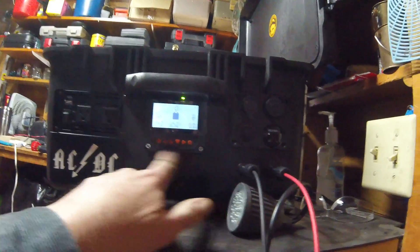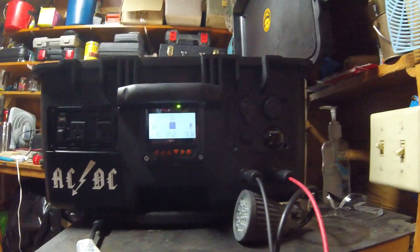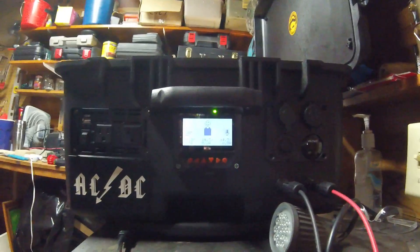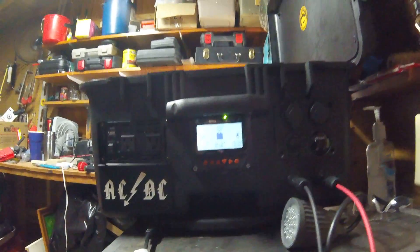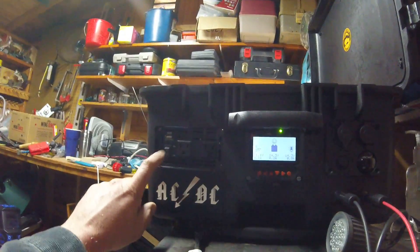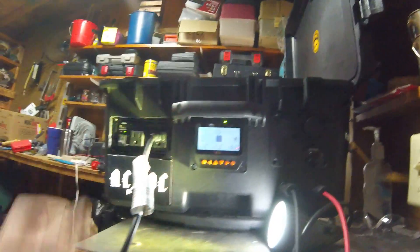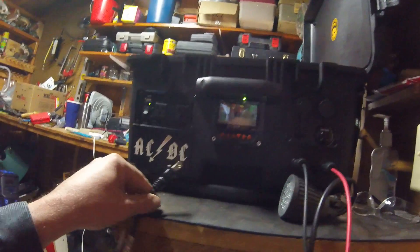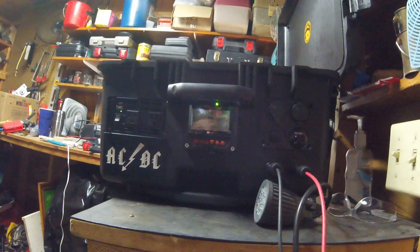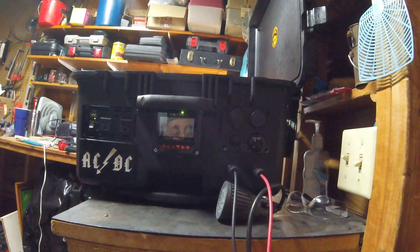I can monitor everything right from here, this little control panel, and I can change parameters, but I got it set for solar for dummies because I just want power. Over here I got the inverter — I just plug right in. I tested all this out on lights and all kinds of stuff. I had fans running, charging phone, playing a radio — anything we're going to need for our camp is definitely going to be well powered.